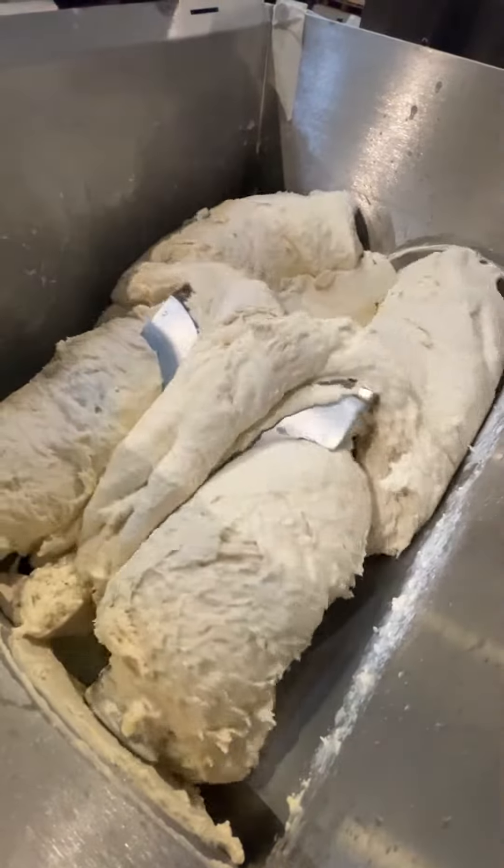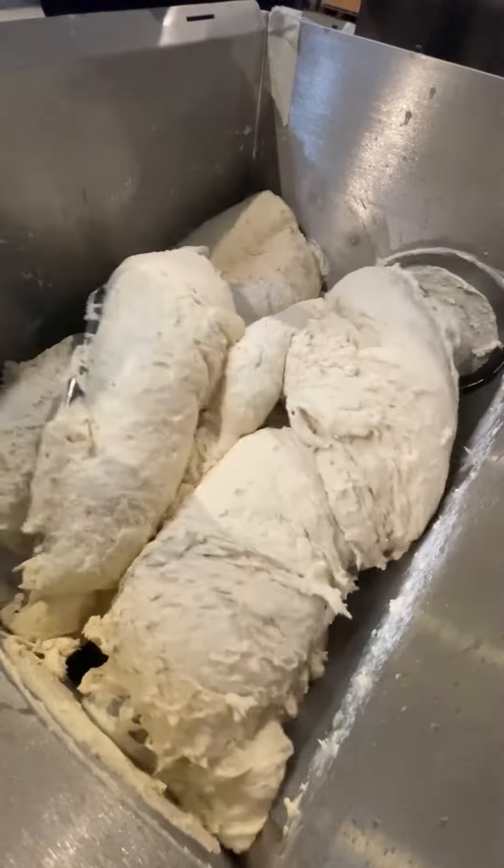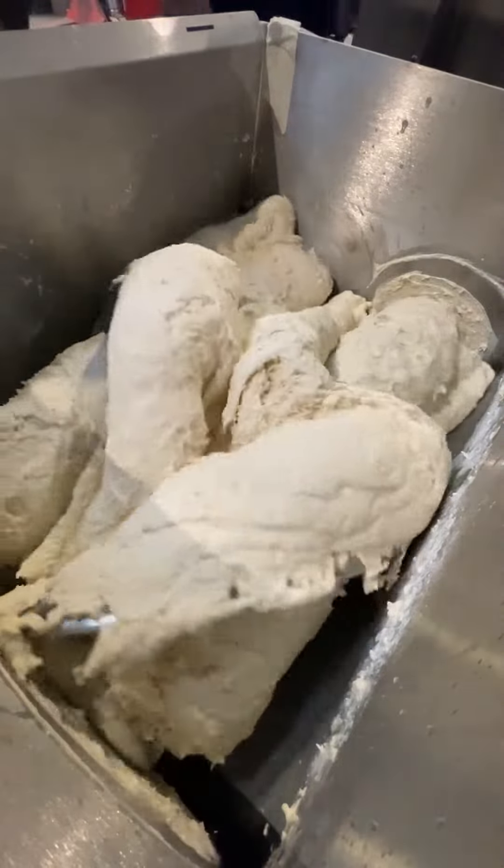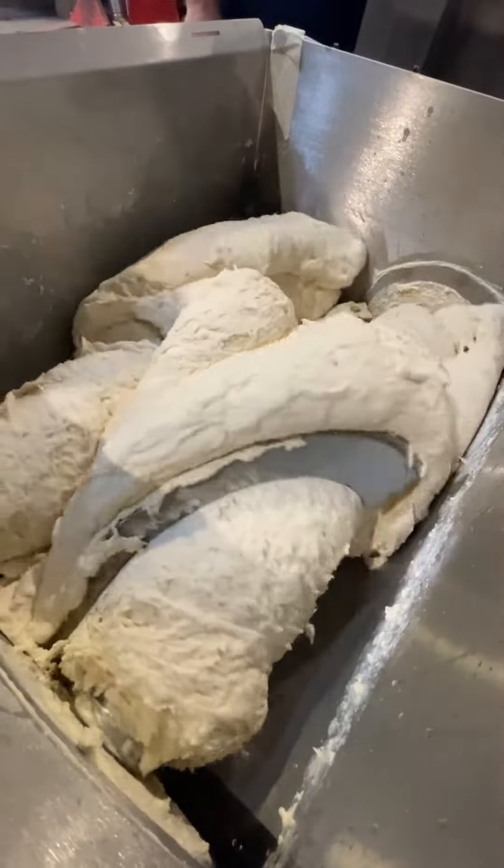Using the control system, you can configure the mixer to produce any dough. Different modes of operation of the shafts relative to each other make it possible to obtain excellent mixing results.